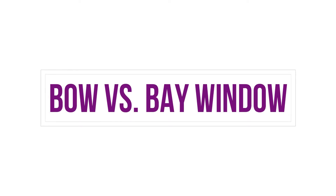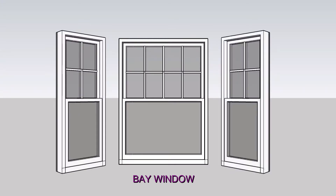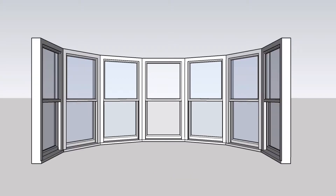Before we jump in, let's first look at a few basics. While a bay window is usually made up of a series of windows with distinct angles, a bow window is made up of several equally-sized window panels installed in a gentle, faceted curve.